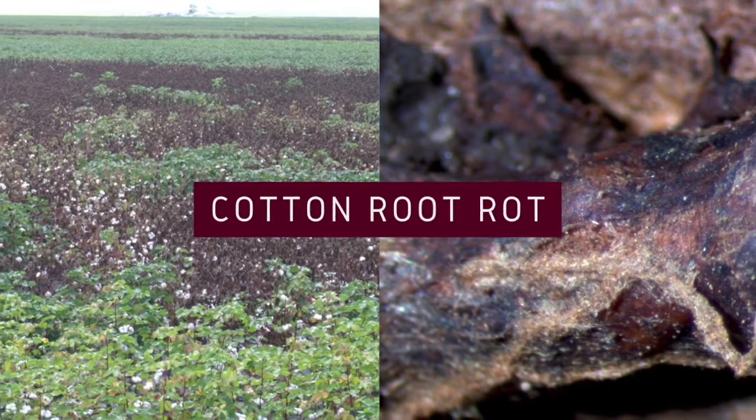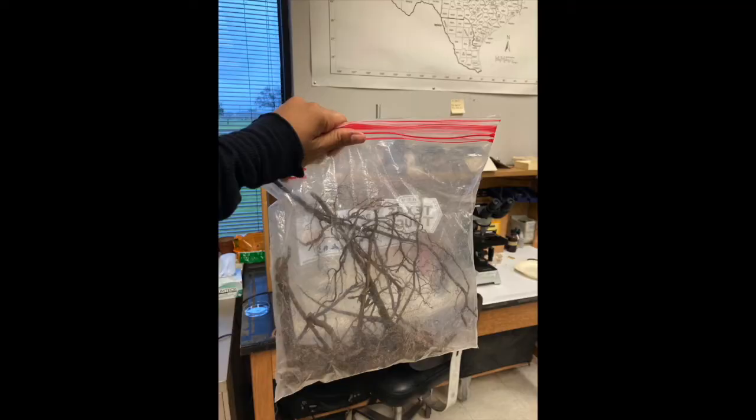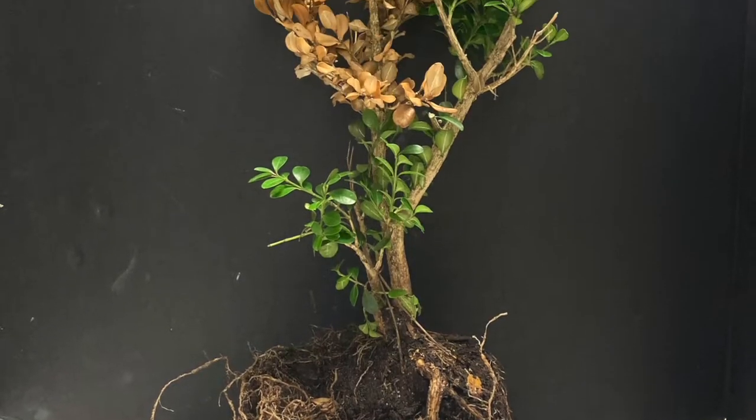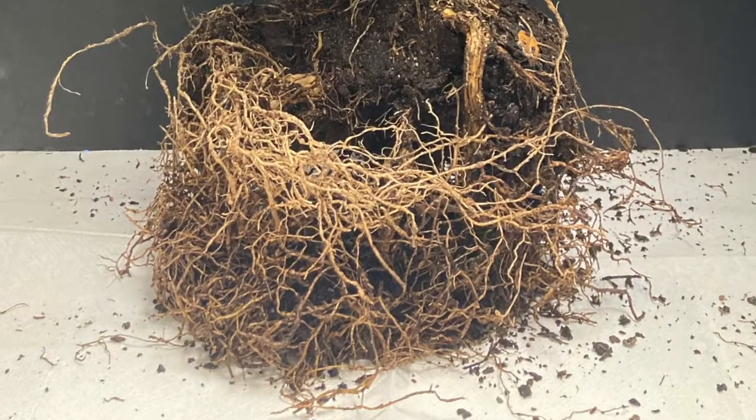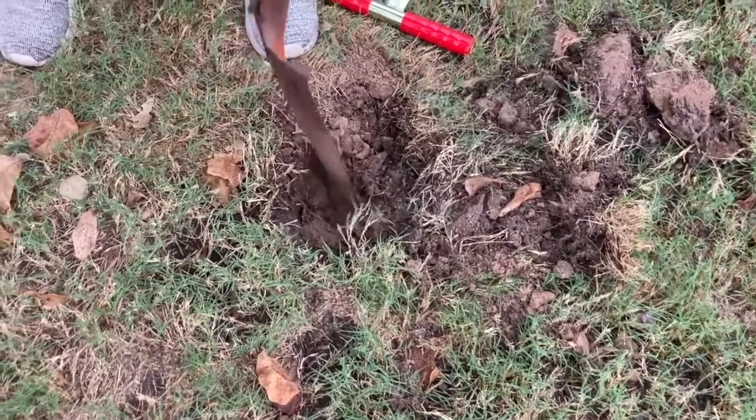If you're concerned that your plants may have rotting roots, we suggest you send in a root sample for testing. When sending in any sample, it's best if you can send us an entire plant with an intact root system. But if you can't spare the whole plant, you can use a simple shovel or spade to dig up some roots.